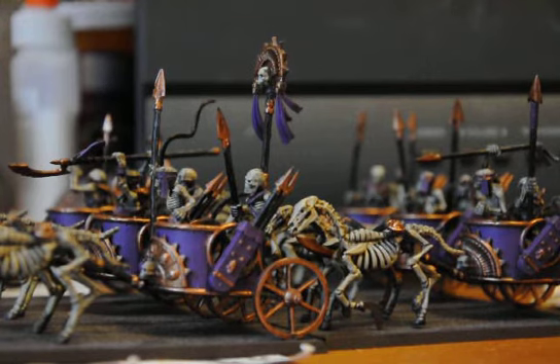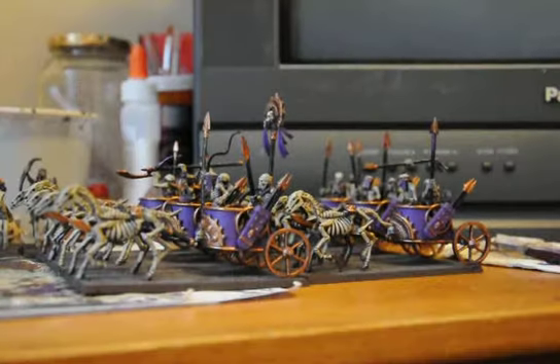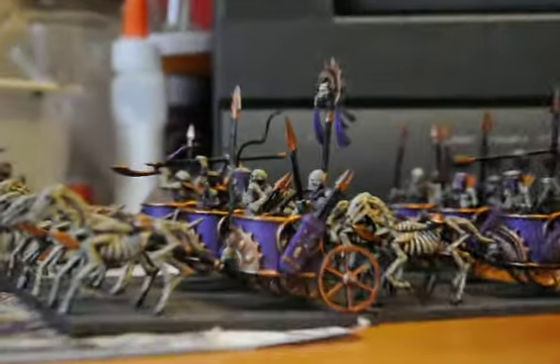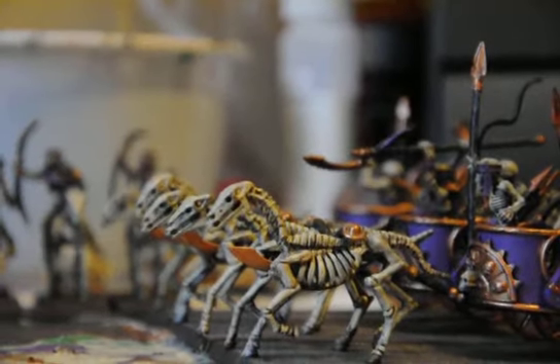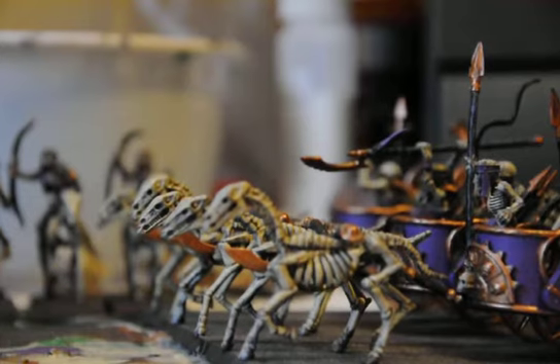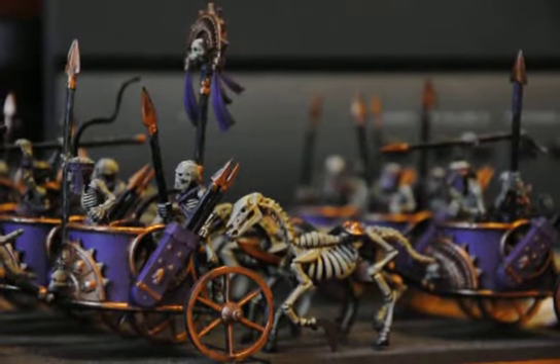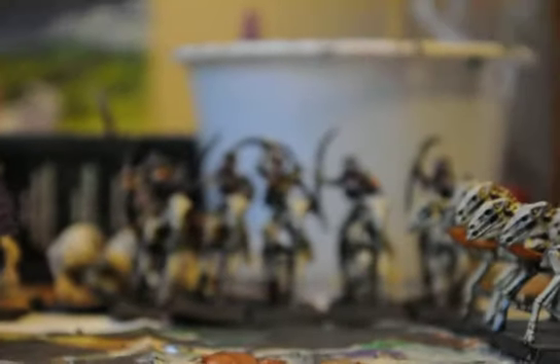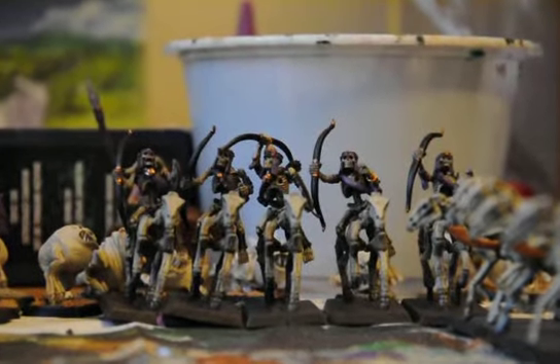I appreciate them all. And just like these chariots, I sped through this challenge, charged through it, and got everything done that I wanted to do for my Tomb Kings, which have been sitting there just like all my other armies. I finally got another one down, and three or four more to go.